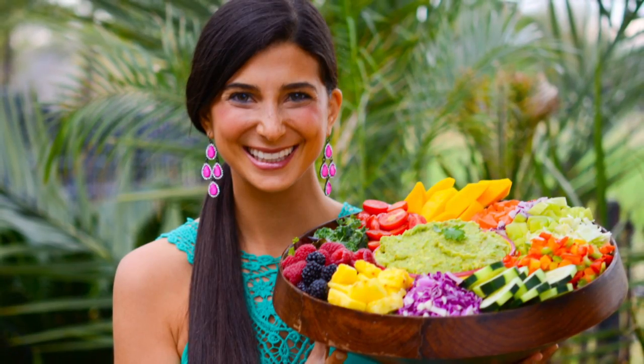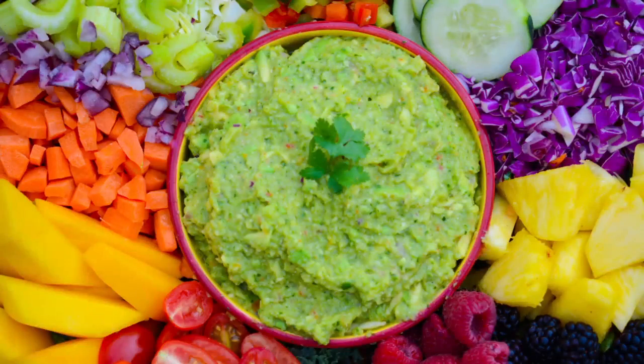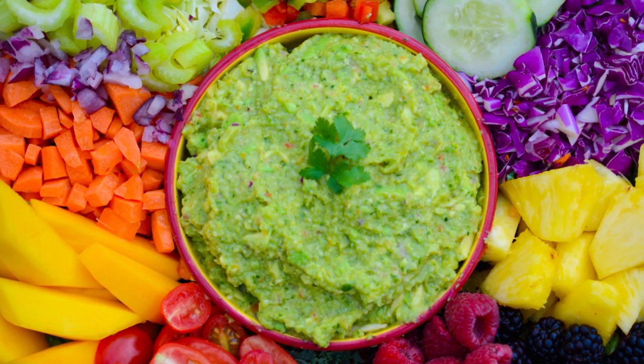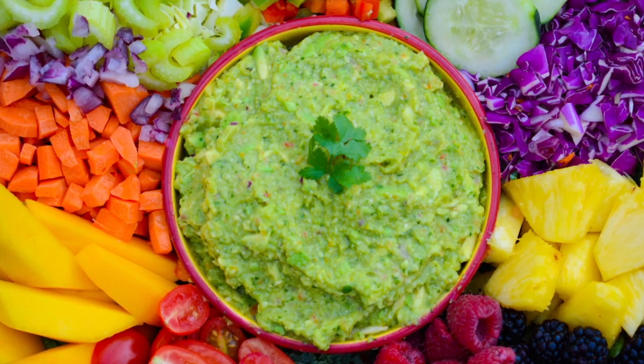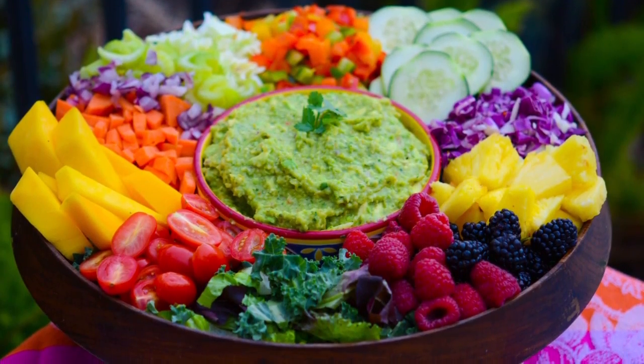Hey you guys, it's Christina and today we are going to be making a rainbow salad with a fully raw guacamole — not just any type of guacamole, but a low fat guac that you can make and eat in abundance until your heart is completely satisfied.